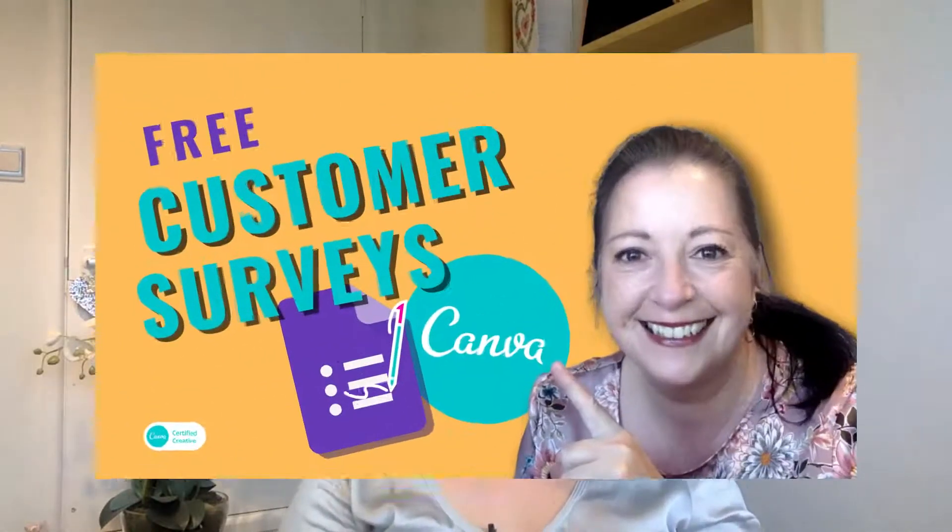We'll also be making your survey super professional by adding your own branding. If you missed out on Tuesday's tutorial, don't worry. I will be leaving a link on the end screen and also in the description box below so you can check it out later.